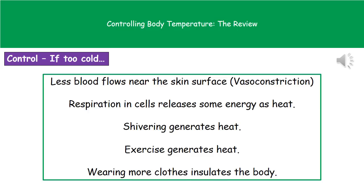If we're too cold, our body is going to restrict the blood flow to the surface of the skin — a process called vasoconstriction. We will also see the amount of respiration occurring in cells increase to release more energy as heat. We will have shivering, which generates heat. We could also choose to exercise to generate heat — for example, if you're really cold on a winter's day you could start jumping up and down, moving your muscles, carrying out respiration and releasing heat energy. Another behavioural change is to put on more clothes to insulate us.